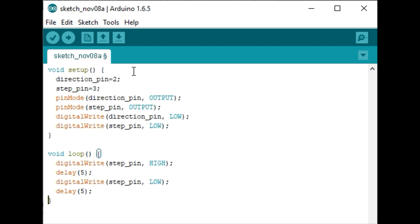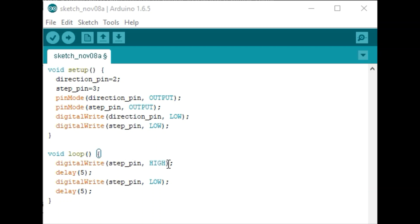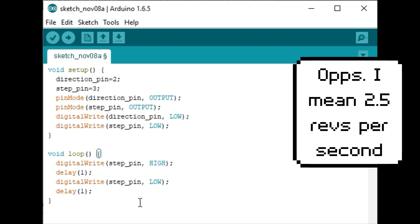Let's go over some basic Arduino code to get your Easy Drivers working with your stepper motors. First, assign Arduino pins to correspond with the direction and step connections on your Easy Driver — in this case I've used pins 2 and 3. Set those pin modes to output and start them both low. In the loop, we write the step pin high and the Easy Driver recognizes the rising edge and advances one step. We hold that for 5 milliseconds, set it back to low, then wait another 5 milliseconds. With a 200-step motor, that's about 2 seconds per full revolution. Changing the delay to 1 millisecond gives about 2.5 RPM.